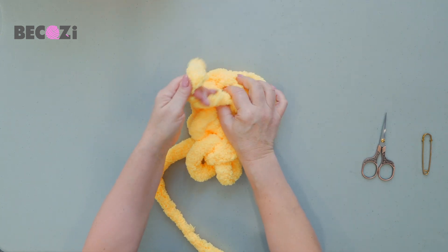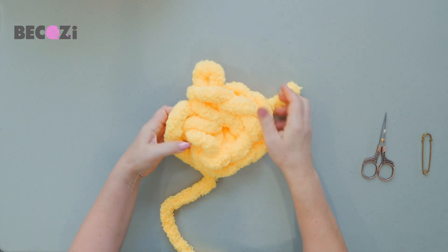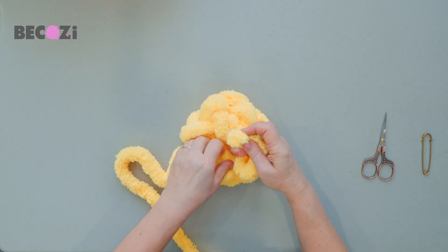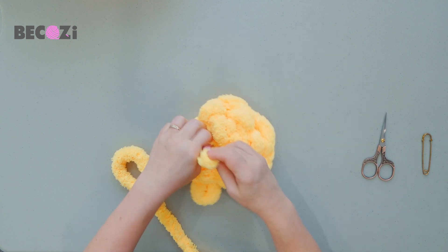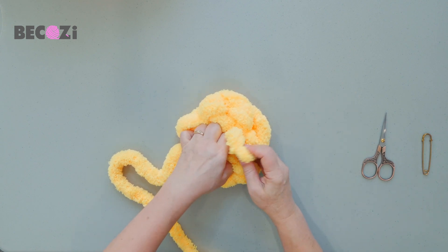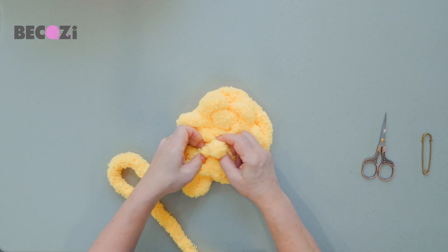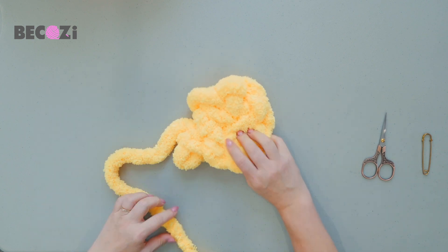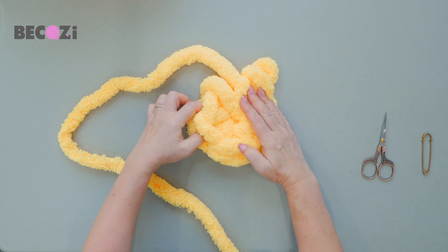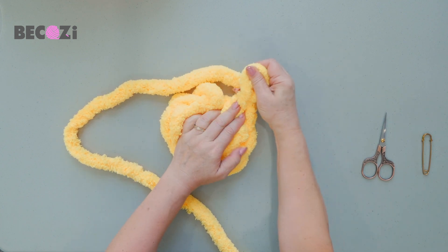Now we can pull this yarn and close this opening chain in the middle. We can hide this tail and these stitches on the bottom so they won't be in our way. Jumbo Chanel yarn is very fluffy so you will not see where you tucked it in. Go on the front side — now we have six stitches: one, two, three, four, five, six.